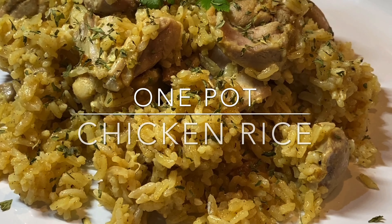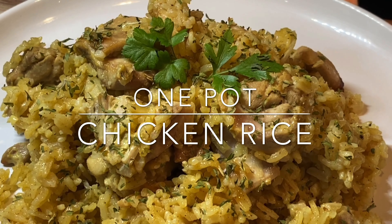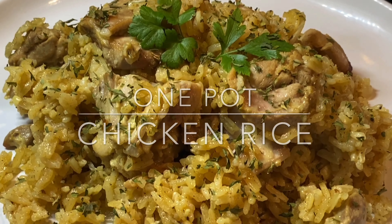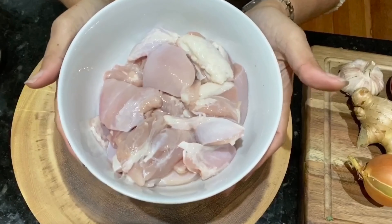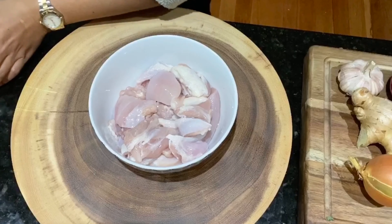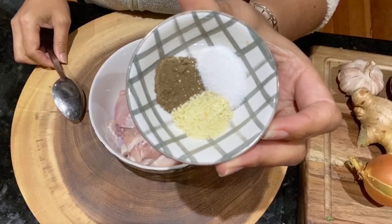Good evening everyone, welcome to my kitchen! Today I am going to make some one pot chicken rice. This is very easy to make, so let's start with our chicken — I am going to marinate this with some salt and pepper and some chicken seasoning.